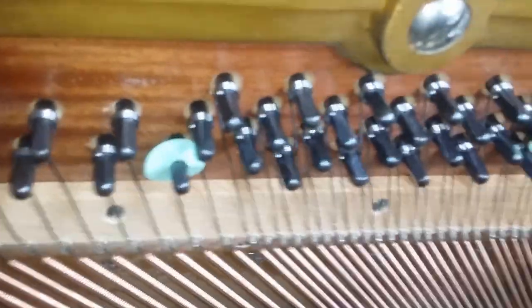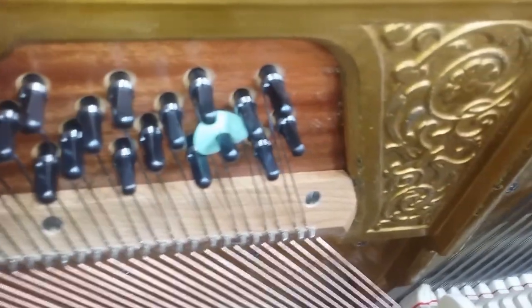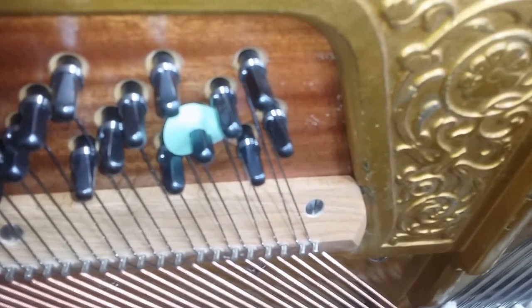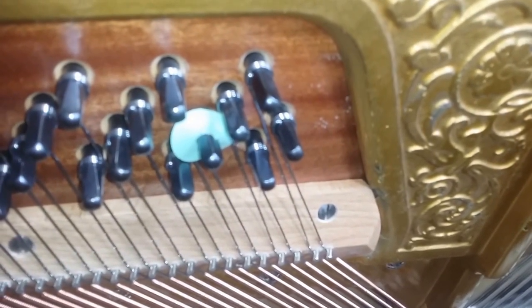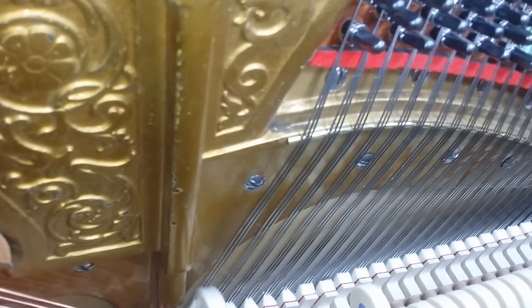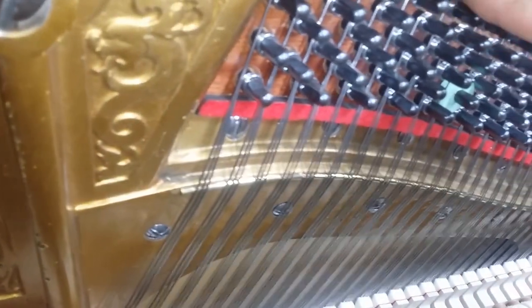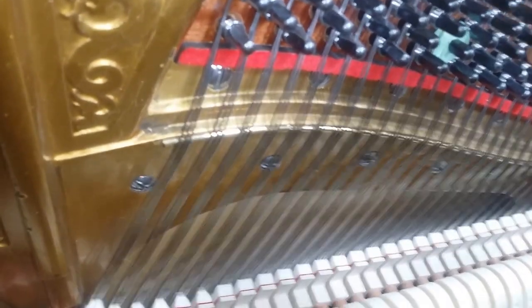Looking at the inside, you can see this has been fully restored. One giveaway of the age, by the way, is this wooden bridge, but it's just as stable as the later bridge — they just changed the design and it'll hold its tuning perfectly well. This one also has a new rest plank — that's why we fully restored this one as well.